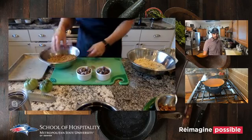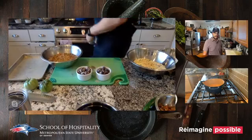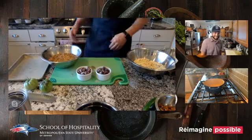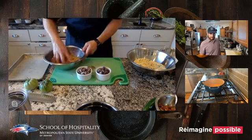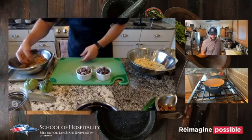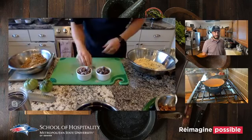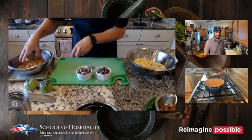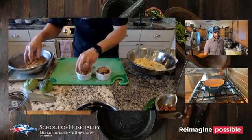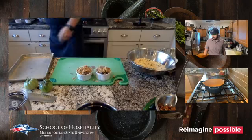You can make this crumble in bulk and keep it raw in the freezer. Pull it out when you need it, bake it on a sheet pan, and sprinkle it on pancakes, waffles, or ice cream. We'll sprinkle it on top of our cherry filling and pop these in the oven for about 20 minutes.